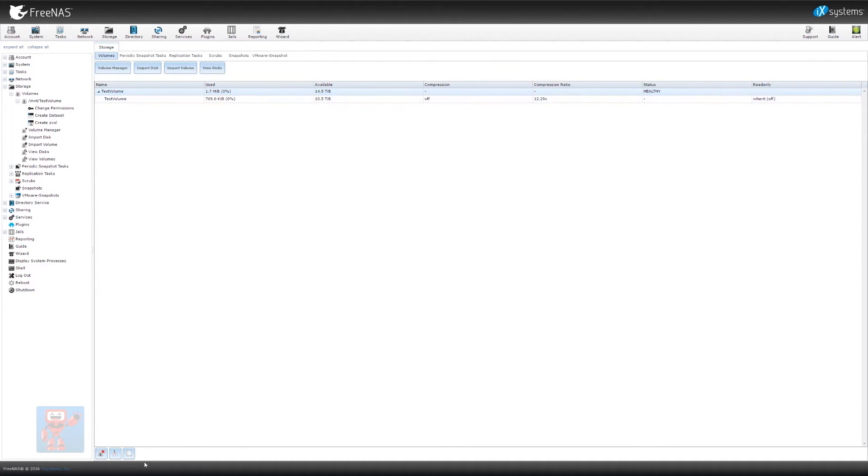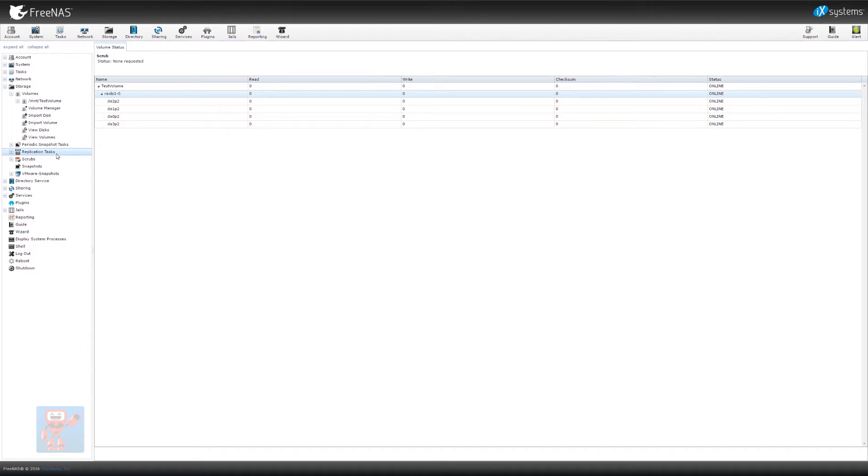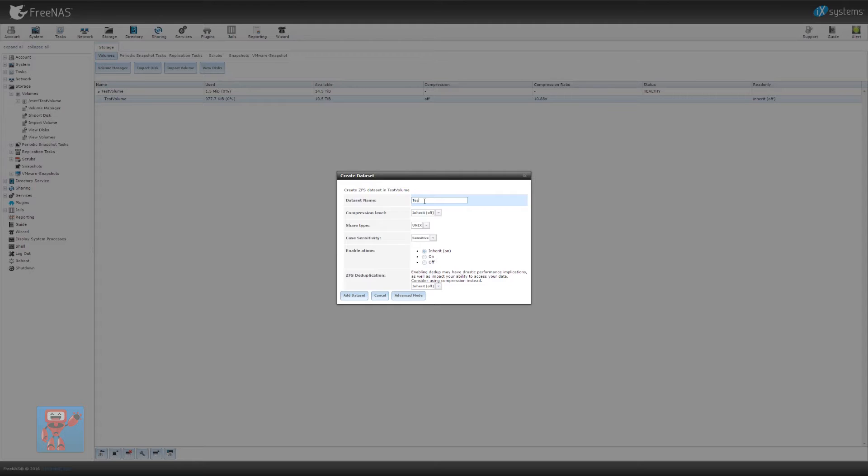We can click view disks to see the disks that make up that partition, and click on the root level test volume and do volume status — that shows us we've got a RAID Z1, and within that RAID Z1, everything's online. If I were to take a disk out, that would show up as offline there. So the next thing I want to do is start creating shares. We go back into view volumes, click on our test volume, and what we want to do first is create a dataset. Click the create dataset button, give it a name — we're going to call this 'test data set.' We'll leave the compression by default, change its share type to Windows since this is going to be a Windows file share, make it case insensitive because that's how Windows works, and click add dataset.